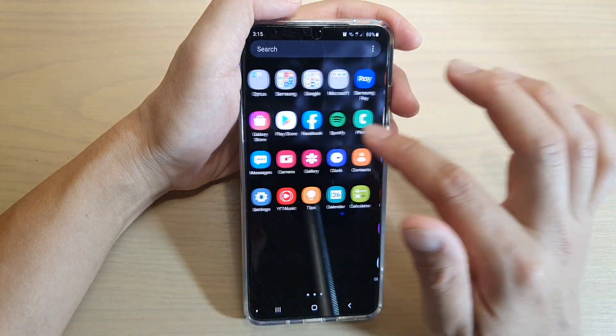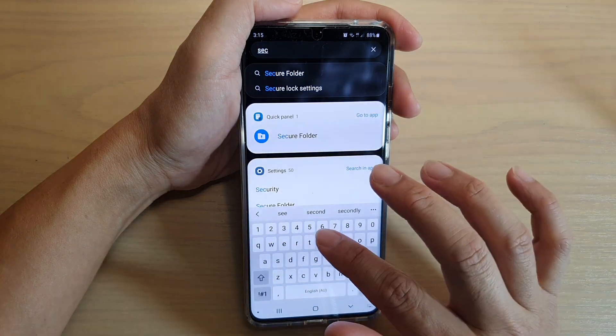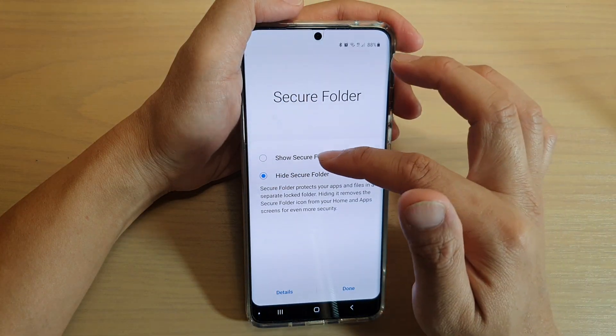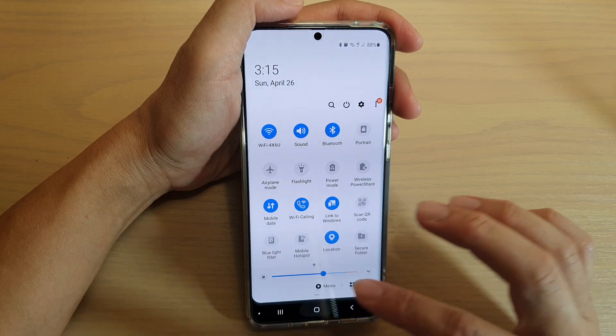So you can see it shows 'Show Secure Folder' or 'Hide it.' Apart from that, you can't actually see it in the app screen — if you look for it, it will not show. But you can search for 'Secure Folder' and then you can show or hide the Secure Folder from there. And that's it.